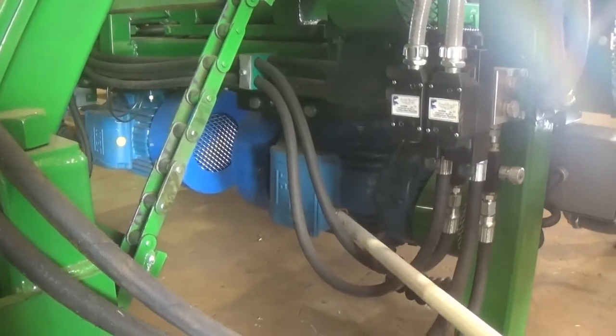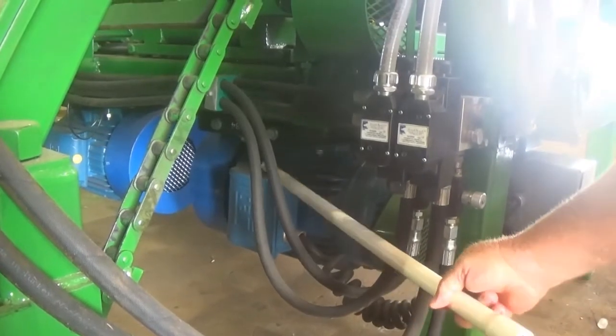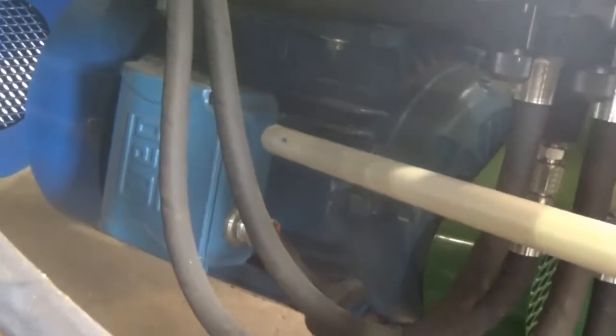The tensioner on the belt on the nitro head — you loosen these bolts that bolt the motor up, and then tighten these bolts here on each side until you get the desired tension on the belt.